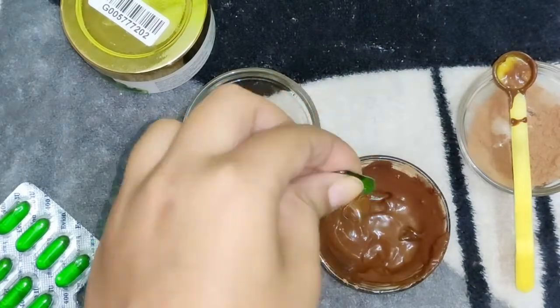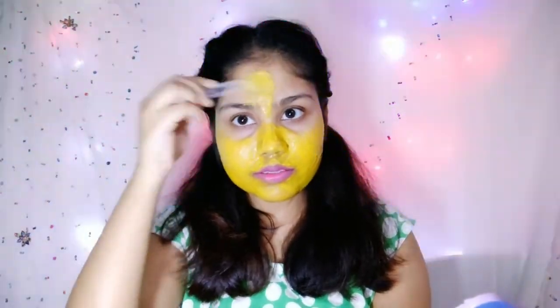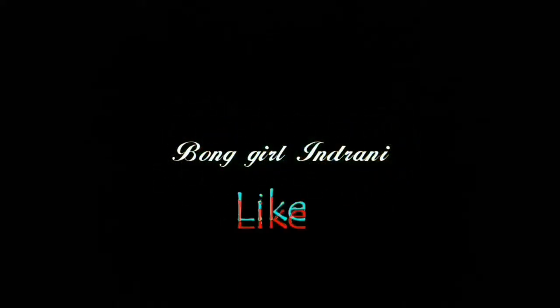Hello guys, welcome back to my channel. This is Bangal channel and I am Jani Roy from Bangal. Today I am going to share with you 3 winter face masks — please keep on watching. Before starting, subscribe to my channel and tap the notification bell, because your likes and subscribes motivate me to make good videos in future.